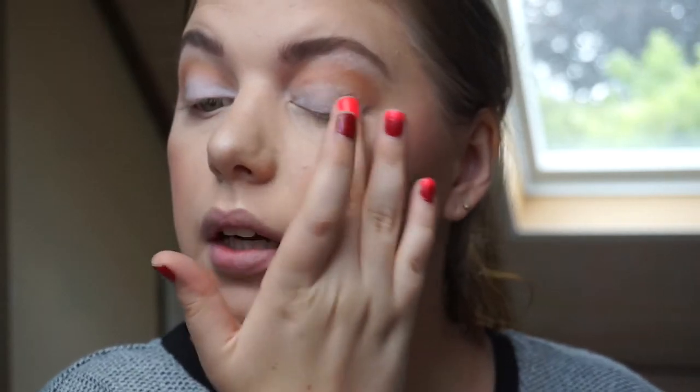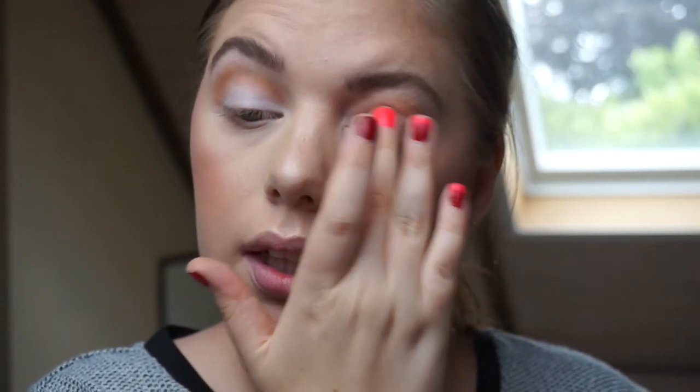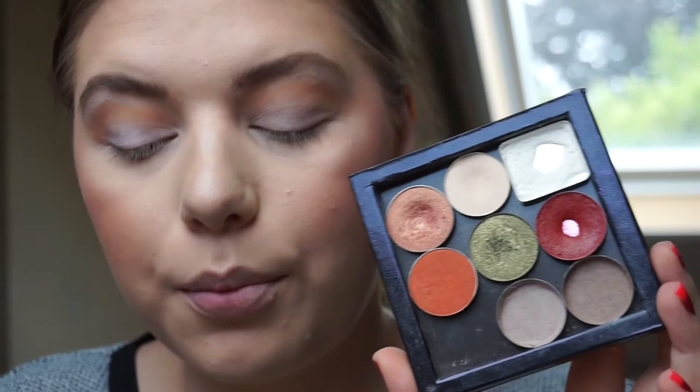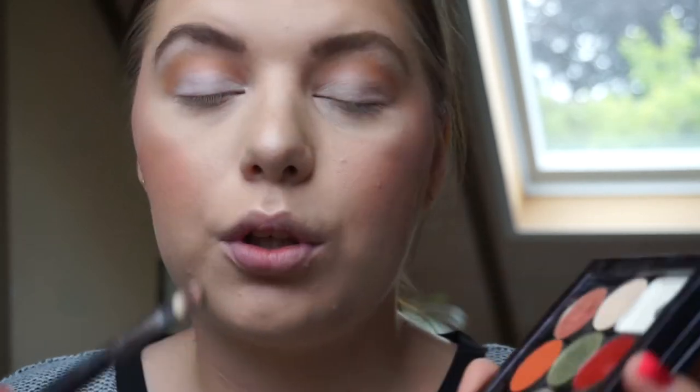I'm just putting the base on the mobile lid and blending it out. Then we have the star of the show — this olive green right here from Colored Rain, but of course you can use whatever you want. I don't really have an olive green in my collection or palettes that is this exact color. I'm going in with a flat concealer brush, which I find packs on the shadow really nicely.